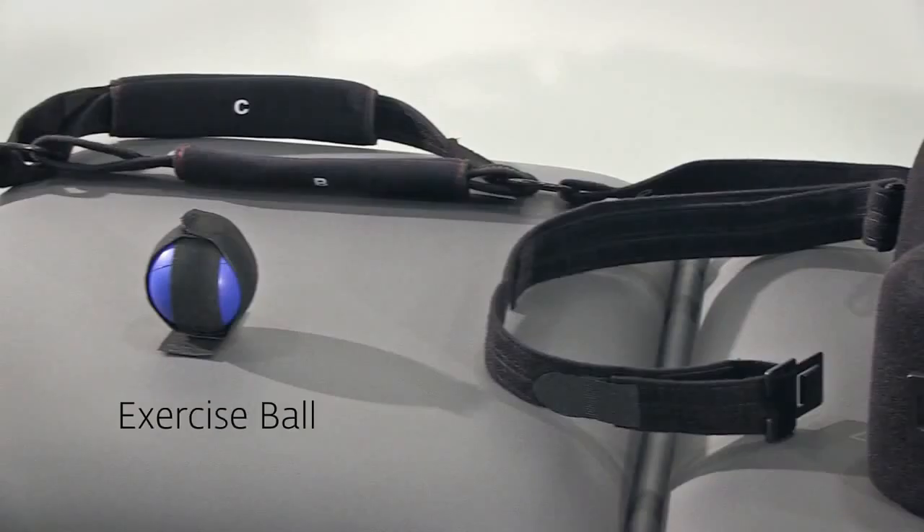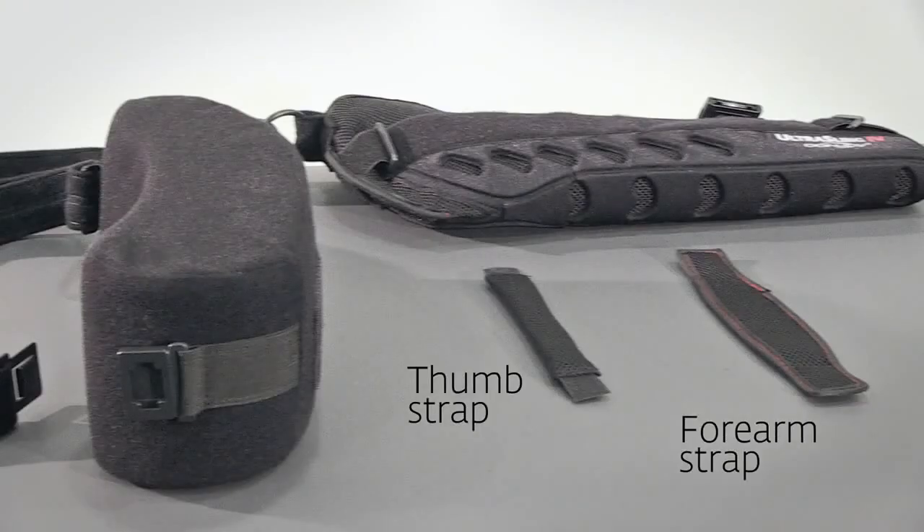The exercise ball can be attached to the front of the sling. Finally, there is a thumb strap and a forearm strap that can be secured once the Ultra Sling is on.